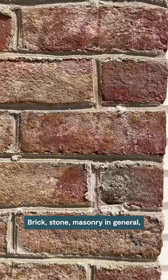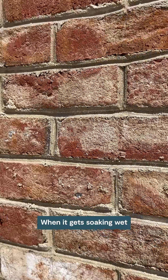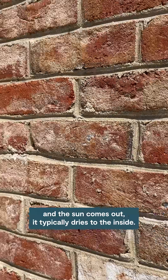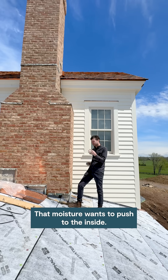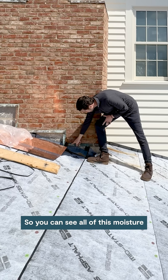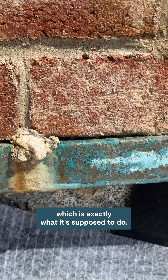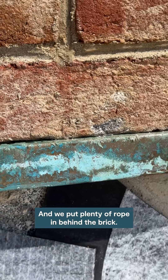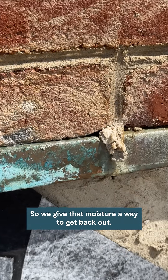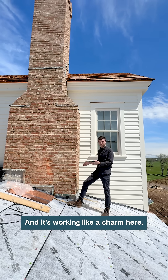Brick, stone, masonry in general can act like a sponge. When it gets soaking wet and the sun comes out, it typically dries to the inside — that moisture wants to push to the inside. It's called a reservoir cladding. You can see all of this moisture coming out at our through-wall flashing, which is exactly what it's supposed to do. We put plenty of rope in behind the brick to give that moisture a way to get back out, and it's working like a charm here.